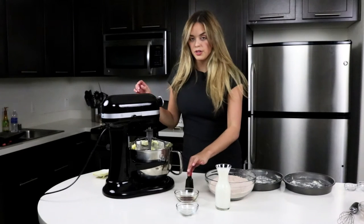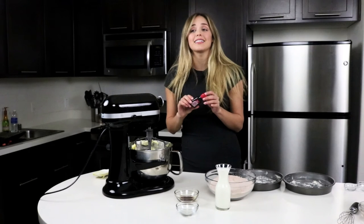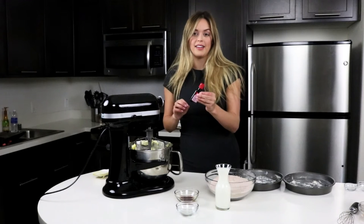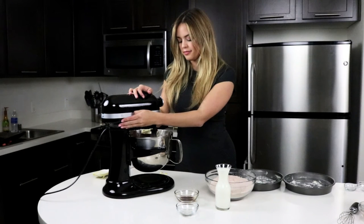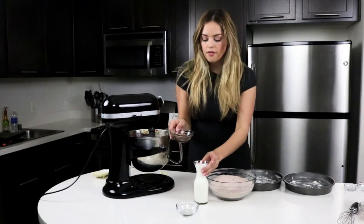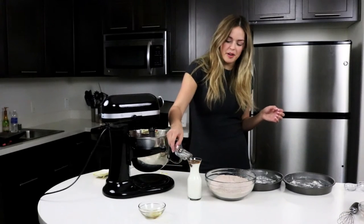Now we are going to add our red food coloring. I always think this is so much food coloring — this is a whole bottle that goes into this cake. Now that we've added our red food coloring in, I'm going to mix this all together. Now we are going to put our vanilla into our buttermilk and then our vinegar into our buttermilk.